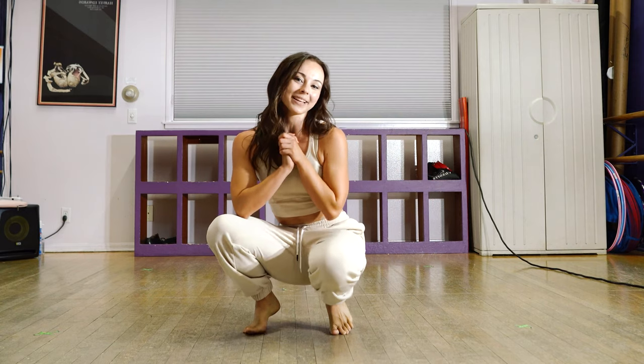Great job, you guys. I hope you enjoyed this breakdown. This is a really fast dance, so just do the best that you can and keep practicing. Eventually you will nail it, I'm sure. Thanks for watching. I'll see you next time. Bye.